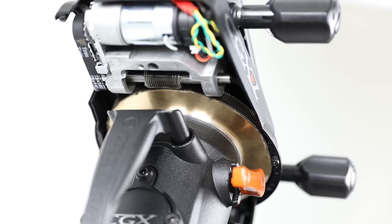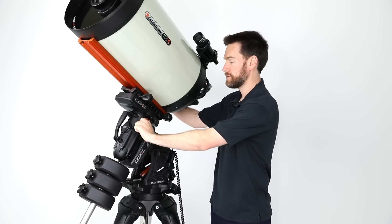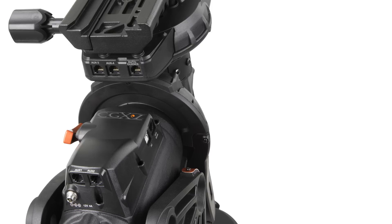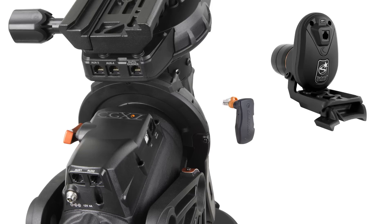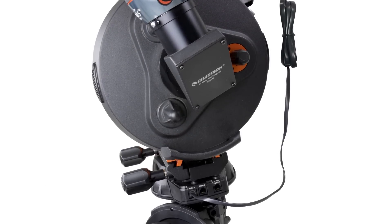This results in a smoother operating mount with less backlash that is more responsive. The CGXL also has additional accessory ports that move with the dovetail saddle to improve your cable management for astro imaging. You can plug in accessories like the StarSense auto align or the SkyPortal Wi-Fi module, as well as your auto guider, and take advantage of the CGXL's internal cabling to improve your cable management overall.